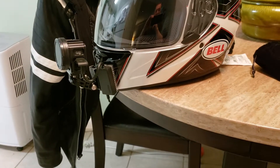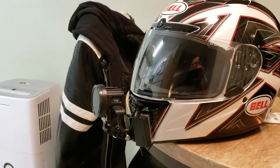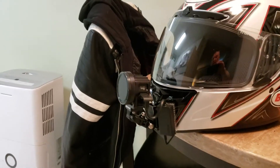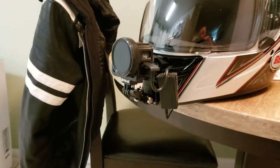Hey guys, welcome to another episode of my videos here. I'm just going to do a short video, a review on my GoPro Hero 7 Black that I got for Christmas from my wonderful wife — I really appreciate it by the way.